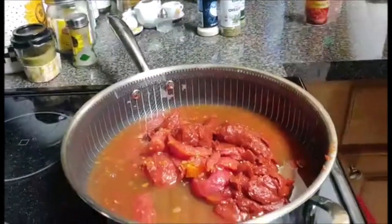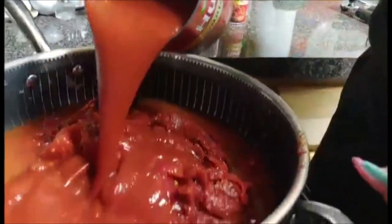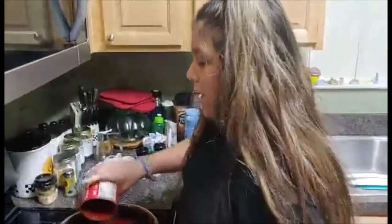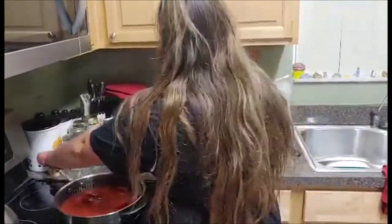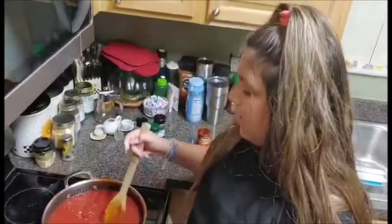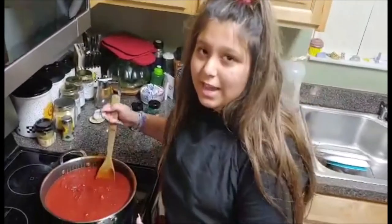Next, you're going to put in your tomato sauce. Now my stove is on high, and we're going to get a wooden spatula. Stirring this together — our tomato paste, chunks, and sauce.